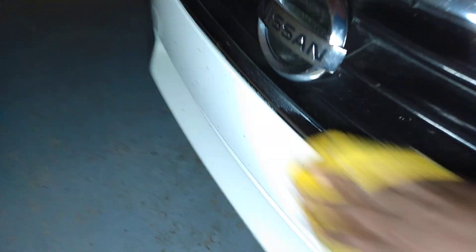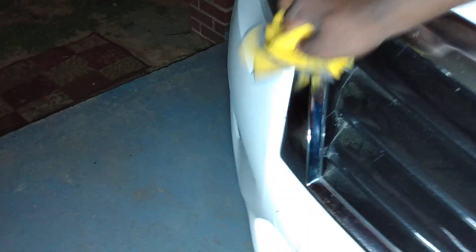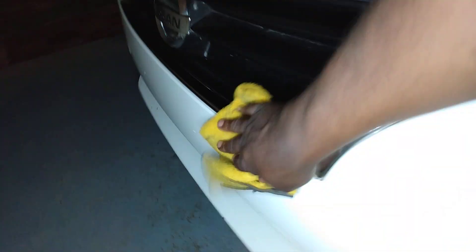Look here — watch this, see them bug guts there. They come right off, all the way across the board. And you're laying down that protection, so next time it'll be easy for bugs to come right off because it's got a coat on it. Look at how good it looks — puts a nice gloss on the chrome.